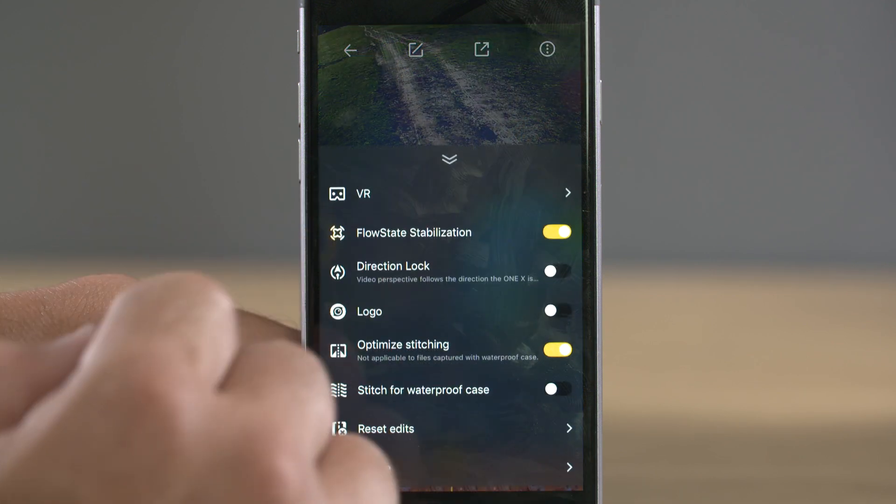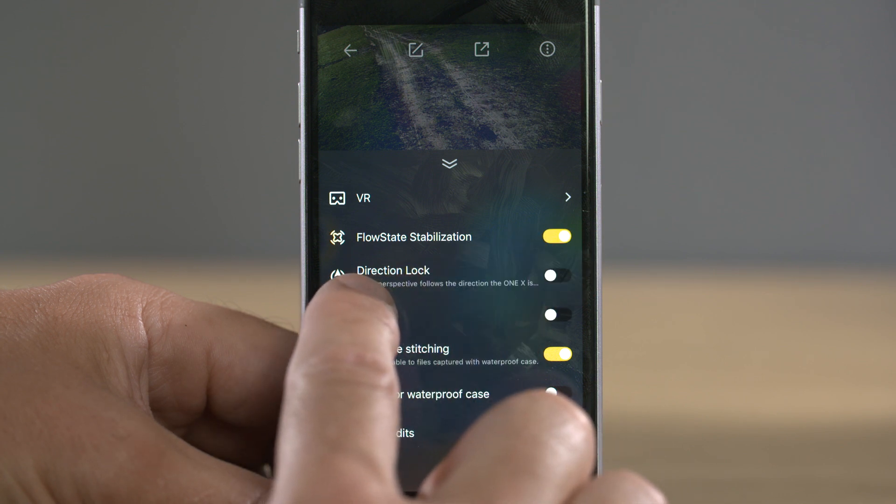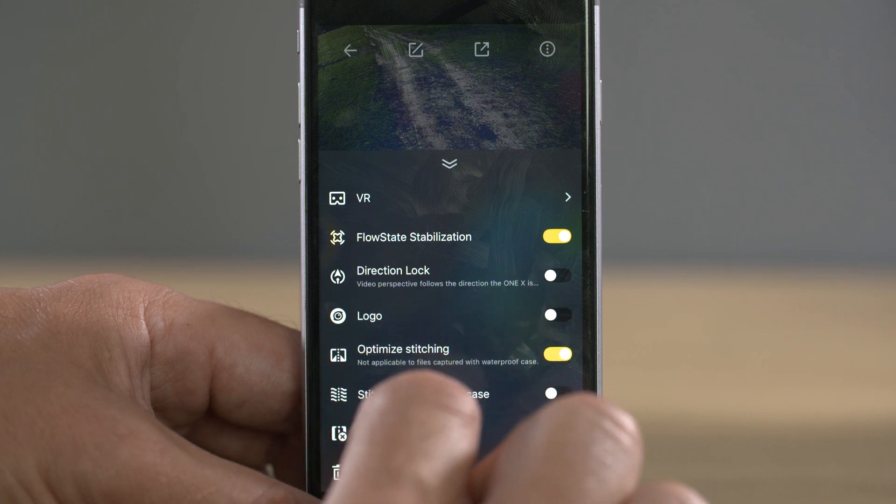Selecting the three dots in the top right-hand corner brings up some additional settings. FlowState stabilization is on by default and stabilizes your images, but you can also select direction lock. With direction lock on, once you've selected a pivot point it will follow the direction of the camera. Without direction lock, if the camera moves around a corner on a bike or car the camera will start to float and change direction. But if we lock the direction facing forwards, as the camera moves around the corner the angle of the shot will also move around the corner.